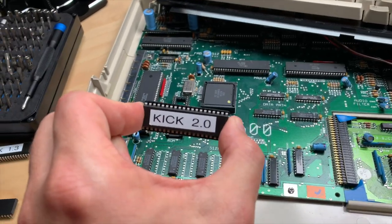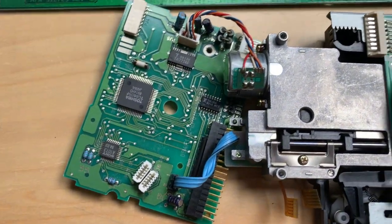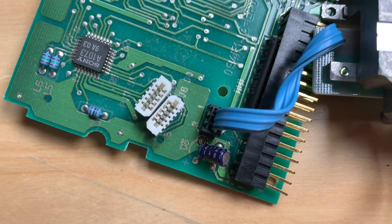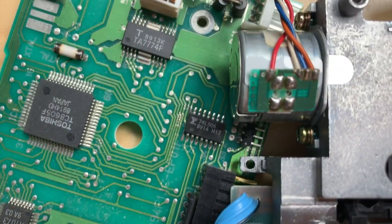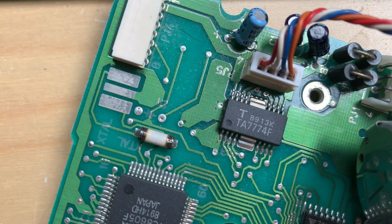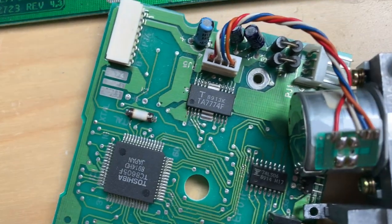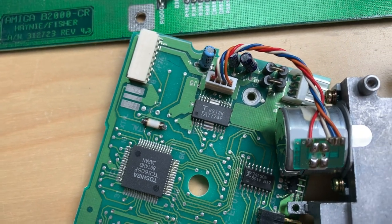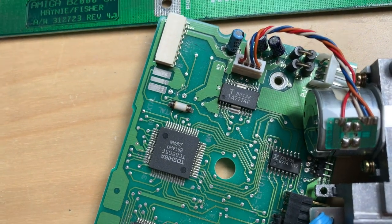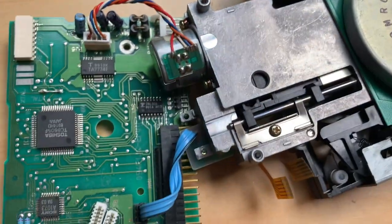I disassembled the drive — just a few screws, didn't go totally deep into it. I took a look at the board and the caps, and then I recognized what looks like a blown fuse. I measured continuity and there is none. I'm going to desolder it and put a wire on it, because this drive is toast anyway and it doesn't do anything — it looks like it's not even getting power. So I removed the fuse, just hot-wired the whole thing, and let's see if it works.